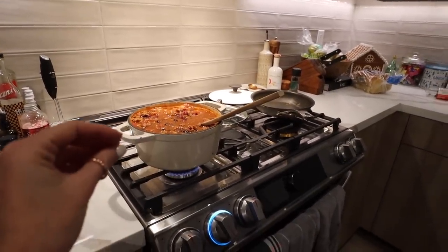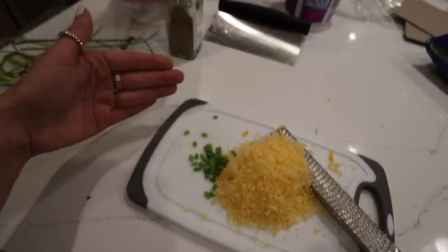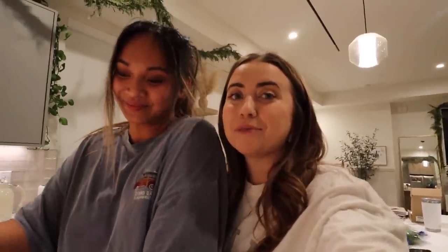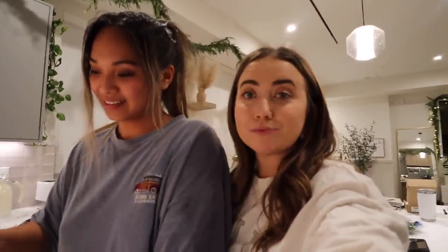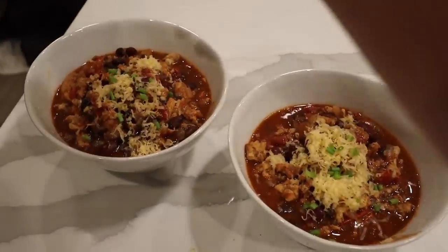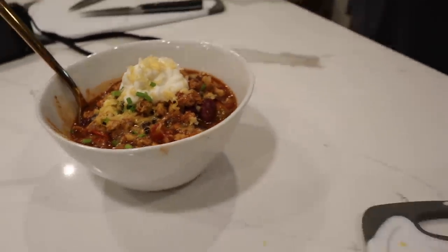This is really like an empty-the-pantry meal. Here are the toppings for tonight: we had some cheddar cheese, these were all the salvageable chives, and we're going to have some sour cream. If we have red onion on hand, we'll chop that up. Key takeaway is: if you have some random leftover veggies, chili can be a great empty-the-fridge kind of meal. You just need some beans, some meat, and some seasoning.